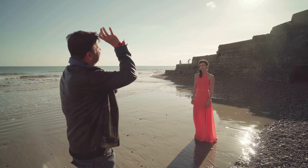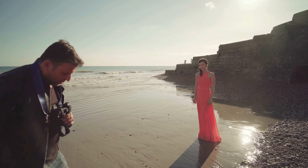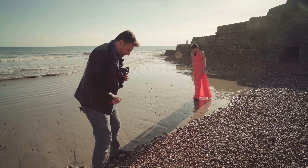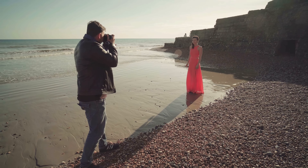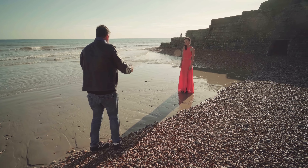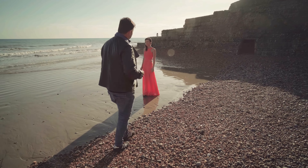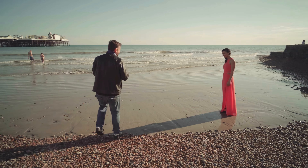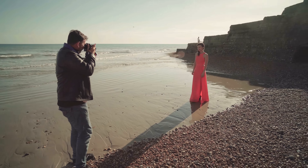We've got some backlight with Veronica here, some lovely long shadows — I'm trying to avoid getting my footprints in. Very simple direction: just going to walk along here very slowly, look out and about, look very wistful and contemplative. Okay, let's go.